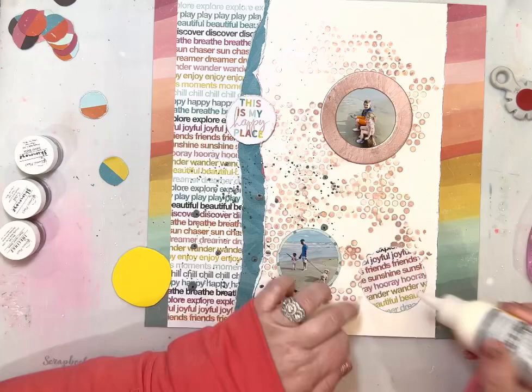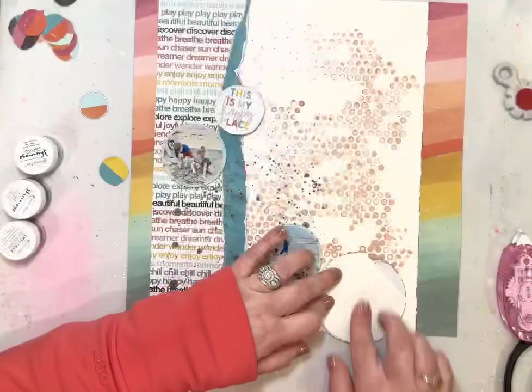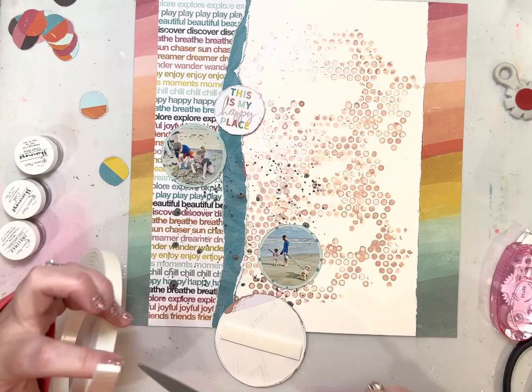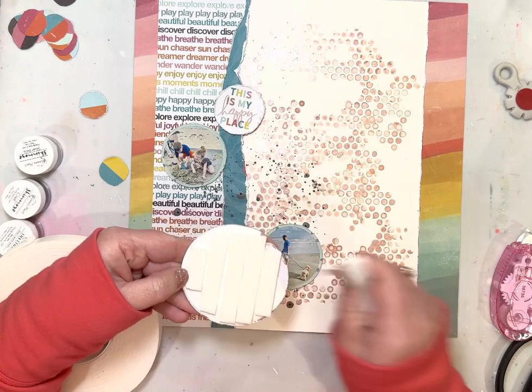The thicker craft foam is almost double the thickness. Here I'm making sure I know where everything is going to go before I add the craft foam to the back, because I don't want craft foam on top of the other little photos. I want the framed photo to nestle in between what I've already got, sitting a little bit higher but not on top of those smaller photos.